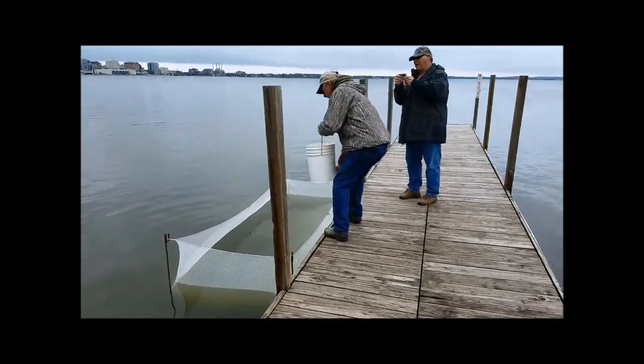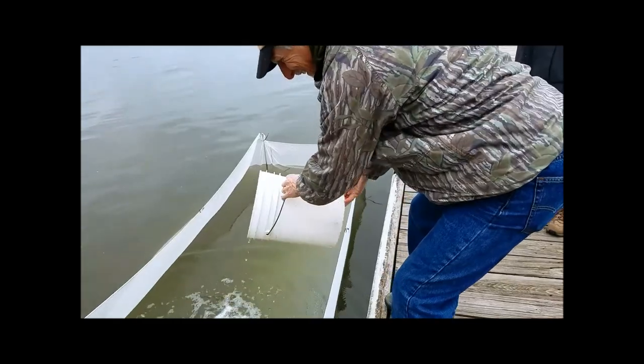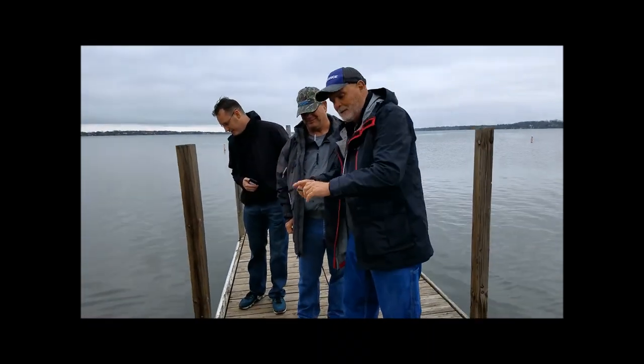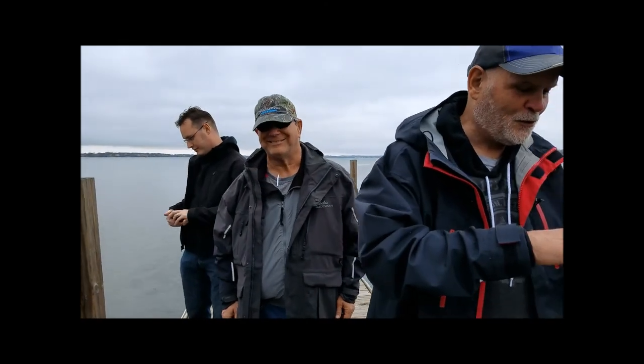On the inside of the net, right Gerard? Don't want to miss it. Hey, what are you doing? Get a good picture, guys? Oh, sure. Good.